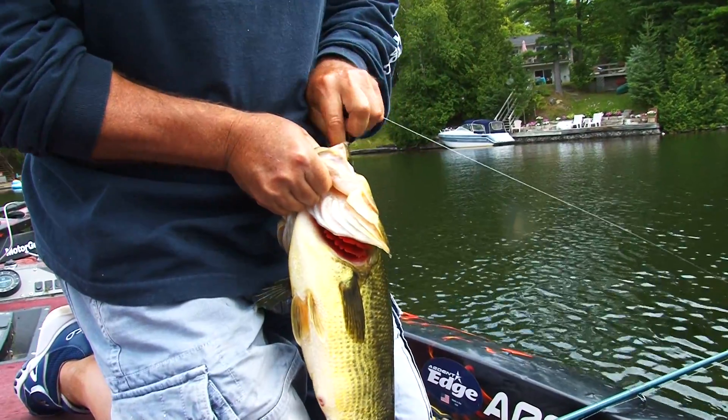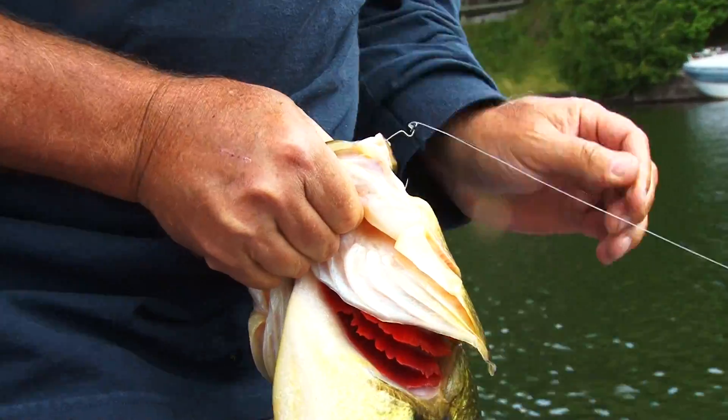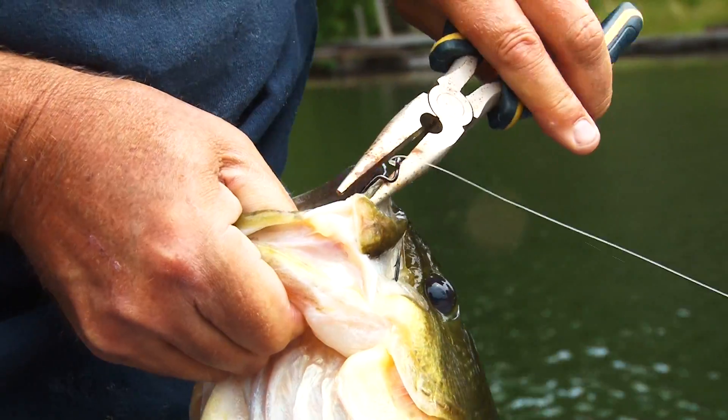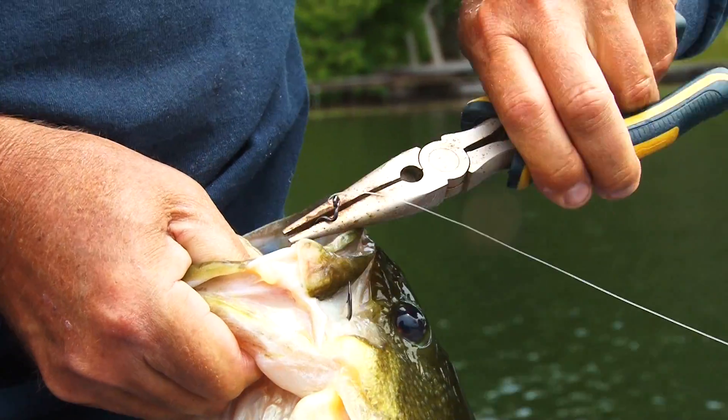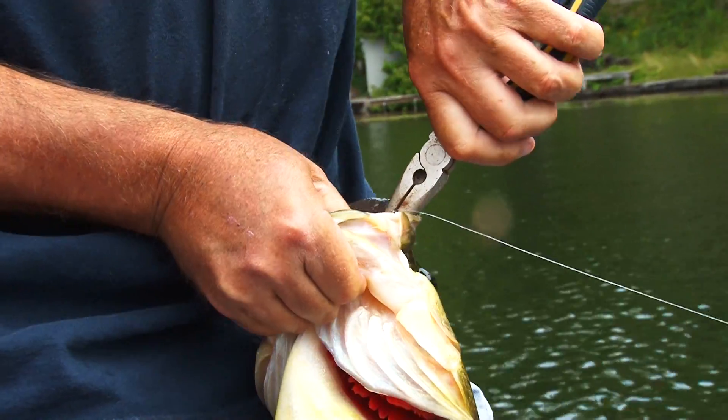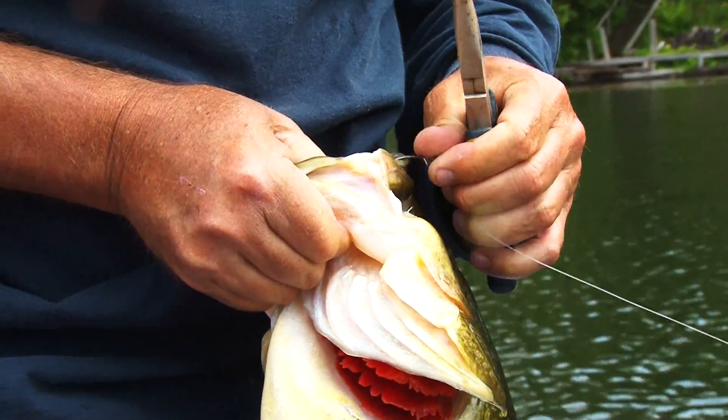Look at that hook penetration — wow! This fish was not coming off. He was meant to be caught right here. Well, this is the first ever that I've ever seen in my life.